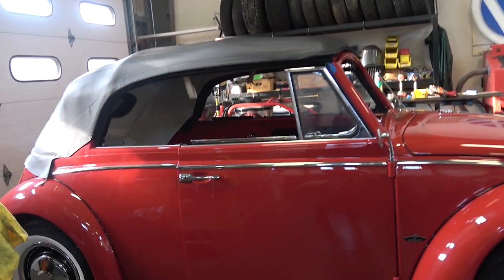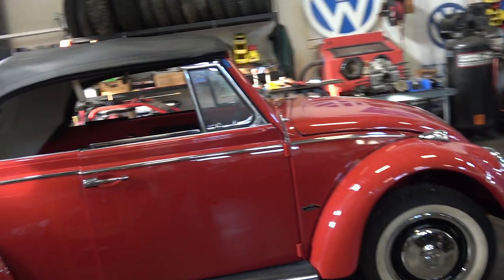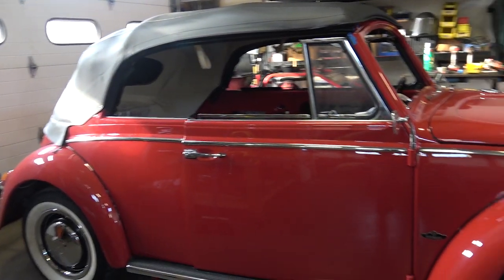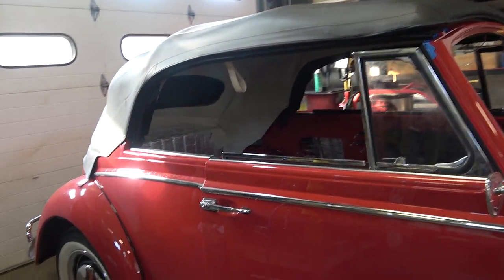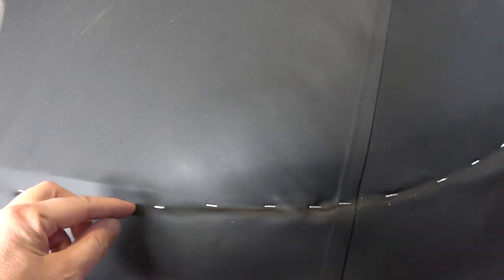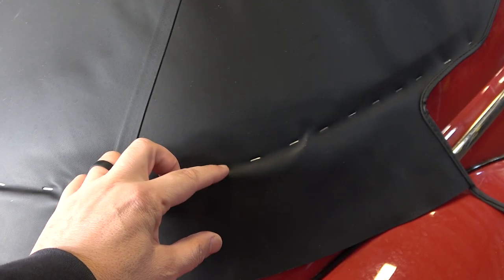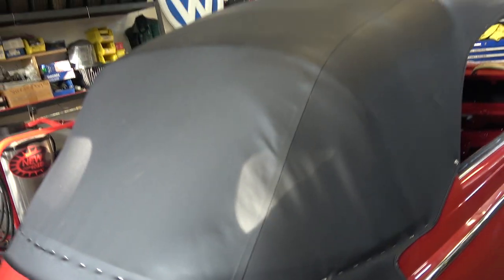Hey guys, Chris again from classicvwbugs.com. In this quick video, I've been getting a bunch of emails regarding my convertible top restoration video that I did a couple years ago on a 70 beetle. The 68 and later, or late 67 and later beetles, the tops went together a little differently. The big difference is back here on the base bow where the wood is along the body line. On these earlier beetles, there is no channel like in the later beetles where a cable goes through and you have a bead. So the question people are asking is: how do you fasten it down here on the earlier beetle? This is a 66 beetle that you're looking at right now.